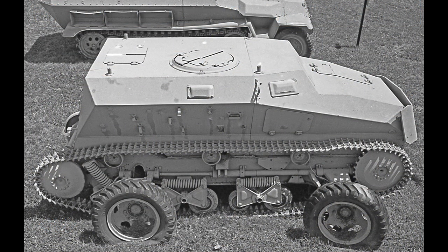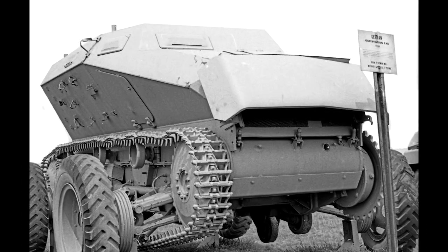It used a hybrid track and wheel suspension. The idea behind this layout was that it could run more efficiently on roads in its wheeled configuration. When moving cross-country, the wheeled suspension could be retracted upwards and the vehicle would use its tracks.